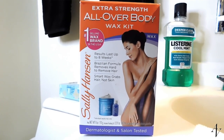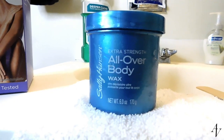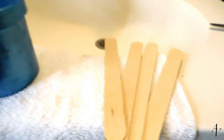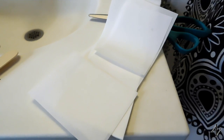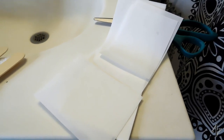To wax my armpits, I use the Sally Hansen Extra Strength All Over Body Wax Kit that comes with the actual wax in this blue container, a couple of wooden applicators to apply the wax, and 20 long cloth strips that I like to cut in half and use one side for my right armpit and one side for my left armpit.